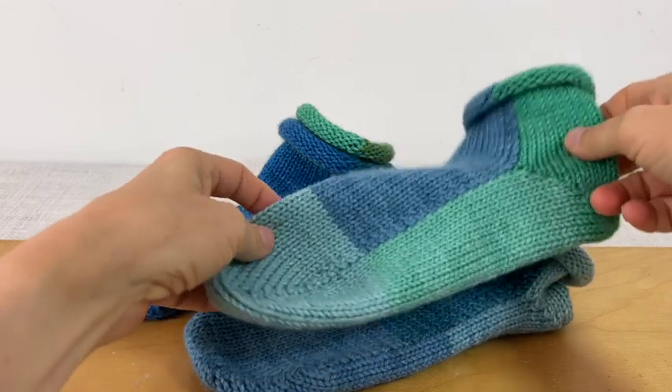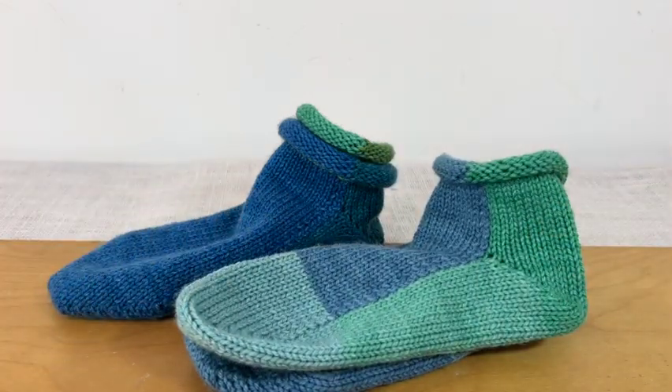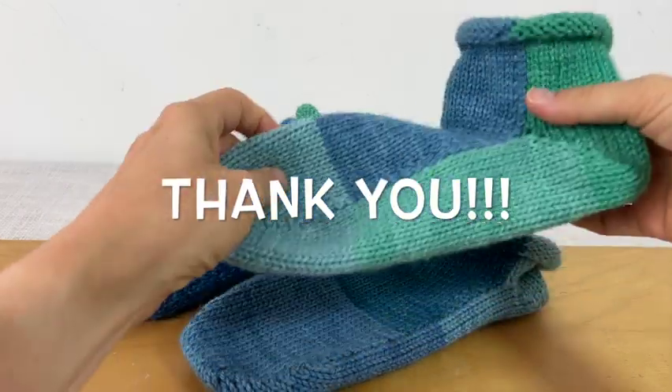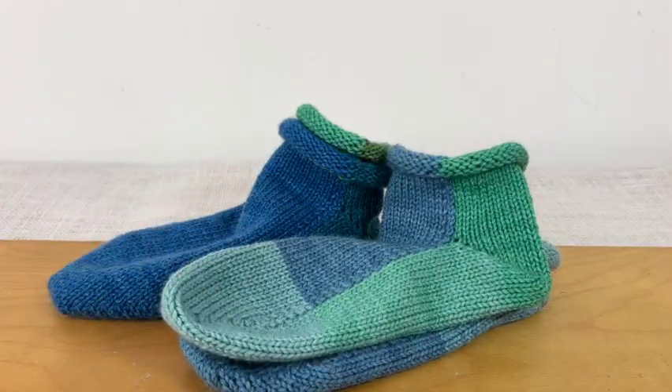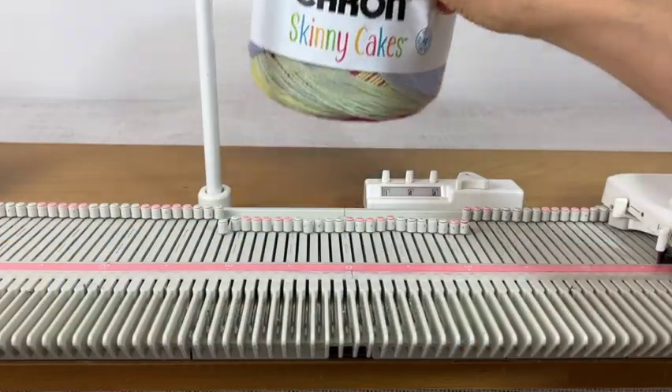Before I get to that, I do want to thank everyone who gave to the Buy Me a Coffee link and to the YouTube Super Thanks — your donations really do help me to make more videos, so I appreciate it.